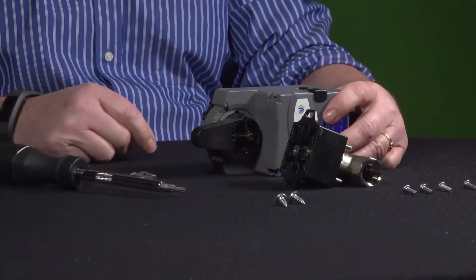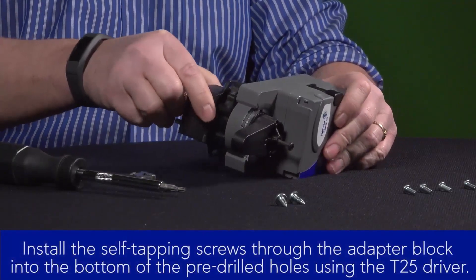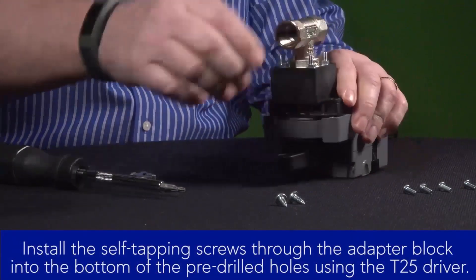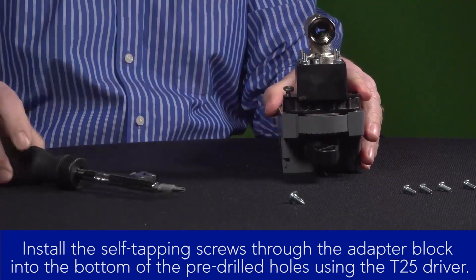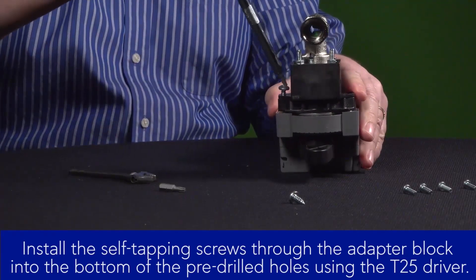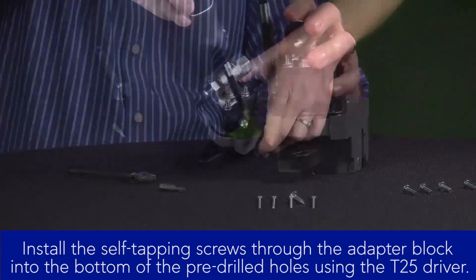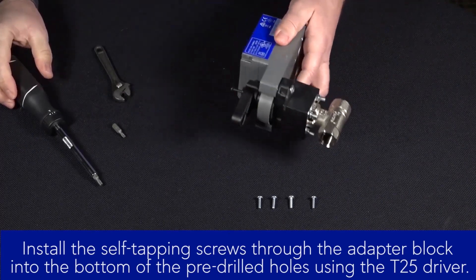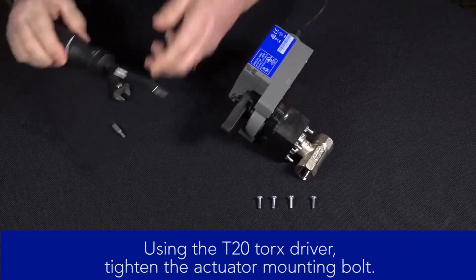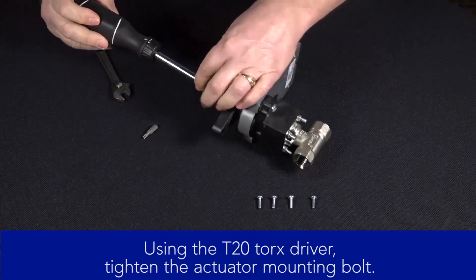With that step complete, we can mount the actuator. First, we'll install the self-tapping screws through the adapter block into the bottom of the pre-drilled holes in the actuator. This will require the T25 Torx driver. And finally, we'll switch to the T20 Torx driver and tighten down the actuator mounting bolt.